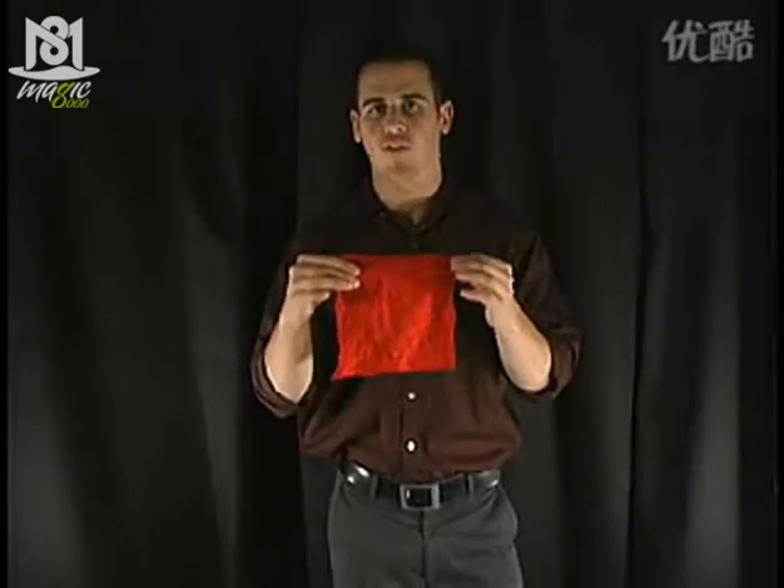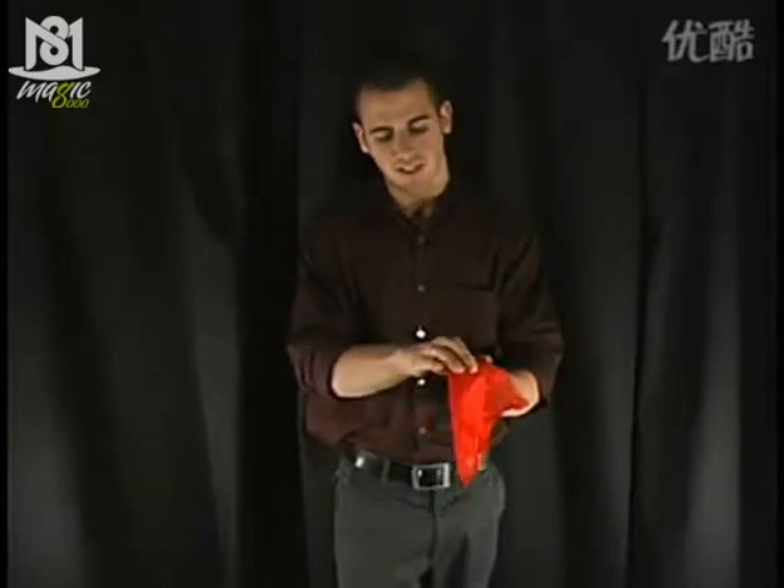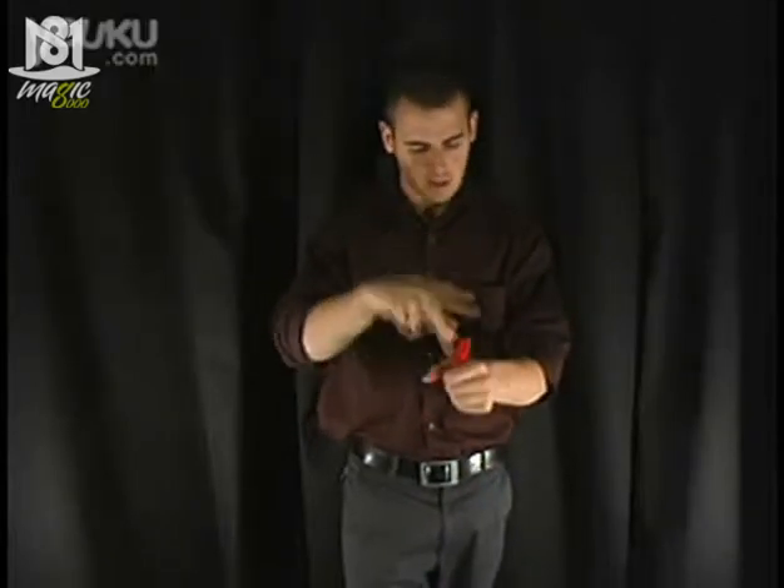Vanishing handkerchief — a must-have trick for every magician. It starts out with a handkerchief which I place into my hand, slowly push the handkerchief into my hand, blow on the handkerchief, and it completely disappears.